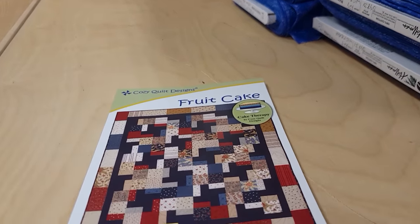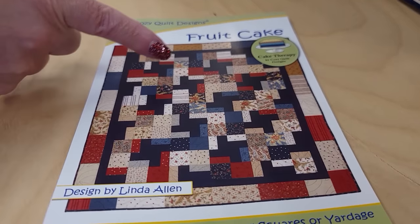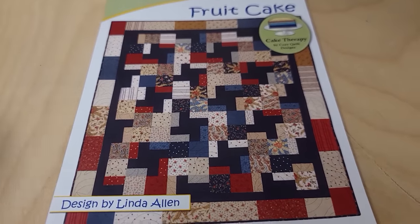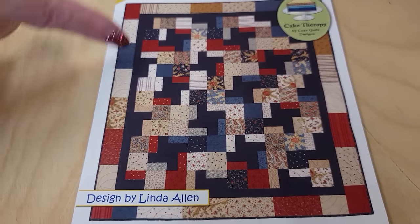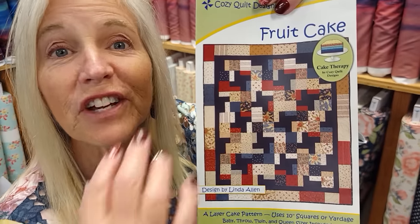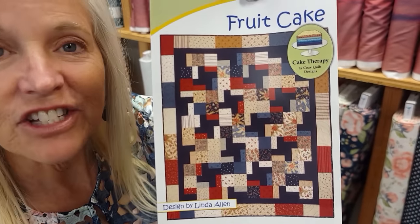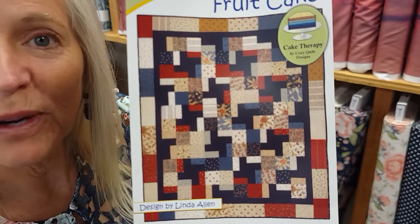If your eye catches it here, you can see a little secondary pattern. There's some little windmill shaped pieces here, and that fabric is the same one that's used on the inner border. But it's very subtle, and that's because of the fabric selection — the accent just sort of blends in with all the rest of the prints.